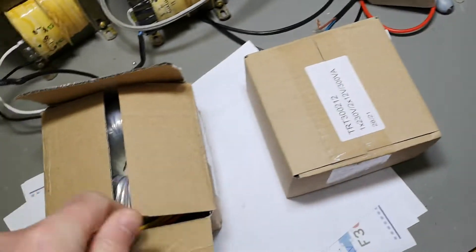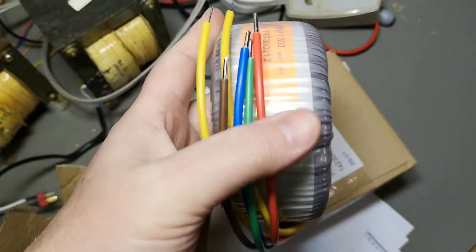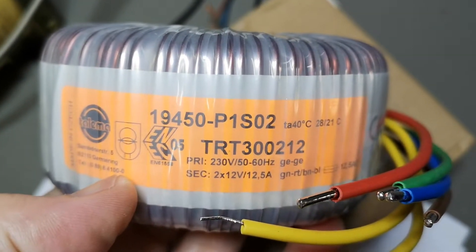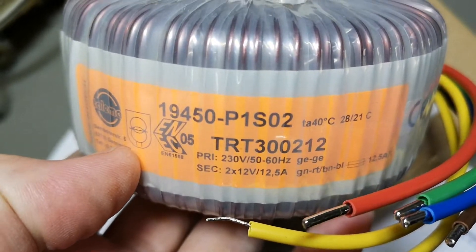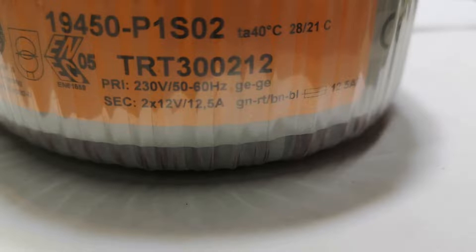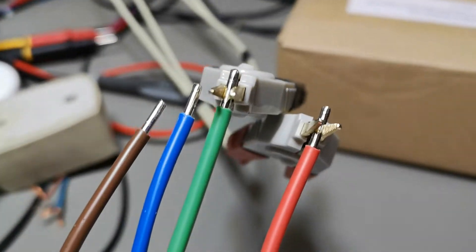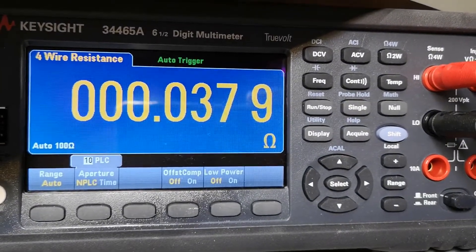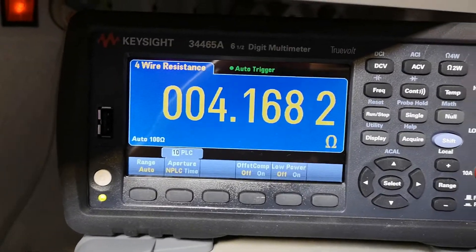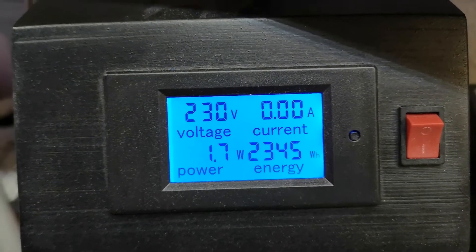I ordered some toroids — 300 VA each, nice and heavy. Before I do anything I will measure what they do, how much of this and that. The secondary windings are specified at two times 12 volts, 12.5 amps. Let's measure the DC resistance in one secondary winding: only 38 milliohms.